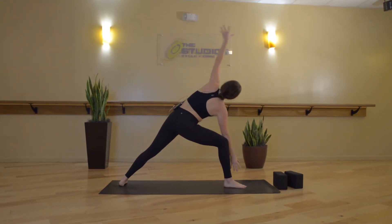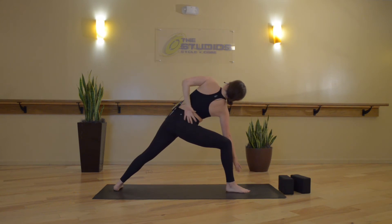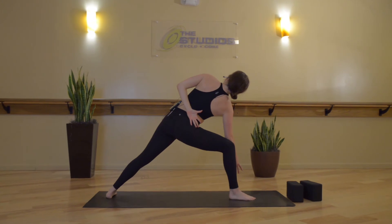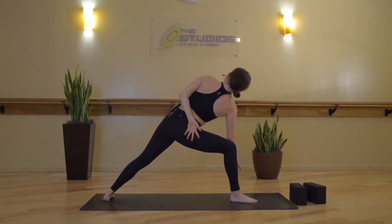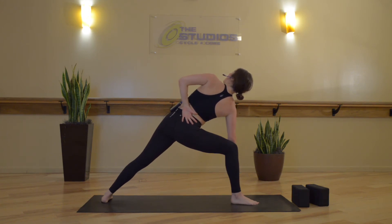Exhale, extended side angle. Now option here to take a half bind with your left arm around your low back. The objective here is not so much to reach your fingertips down — rather it's to pull your elbow and your shoulder farther back. Twist open further through your chest.